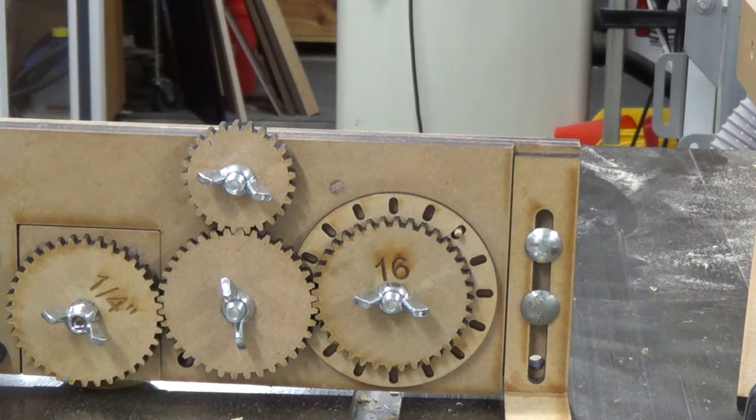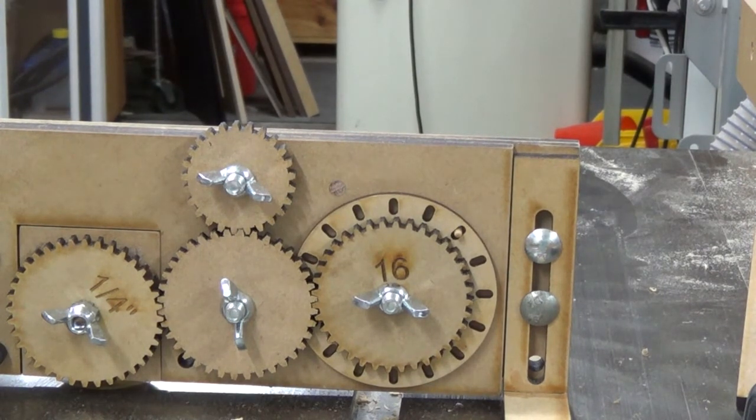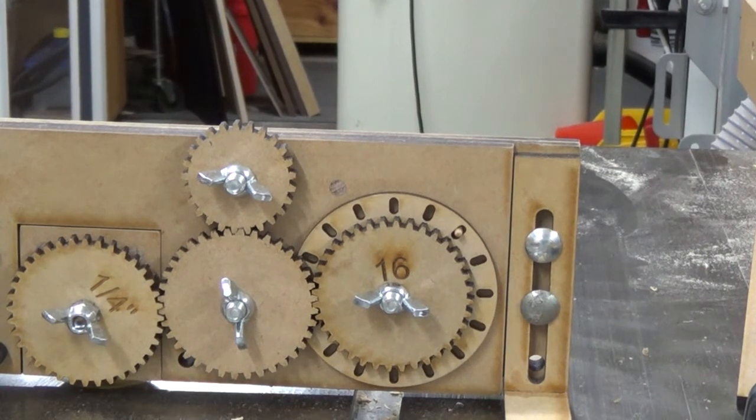Hi Mike, Alex here. This is a jig that I've now customized. You'll find it set up in a 16-index configuration, basically because I just didn't want to waste all my time cutting 36 kerfs.